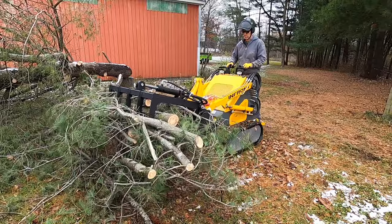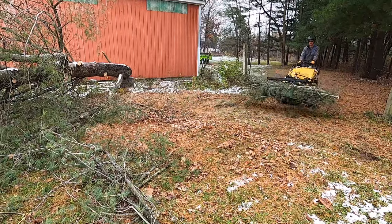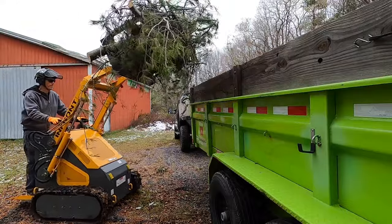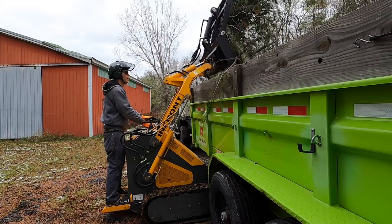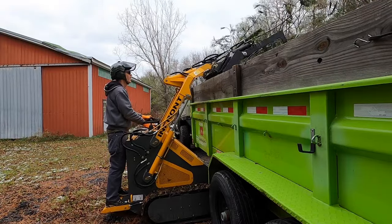I probably could have made these piles about twice as big or three times as big, but I'll get a feel for that over time. It can actually handle bigger bundles of branches and logs and stuff than I anticipated. Working with a machine, you kind of learn the limits and you get up to those limits, and I'm still kind of doing that with this guy.